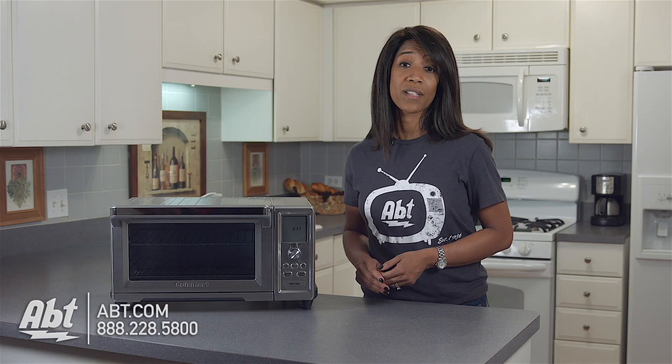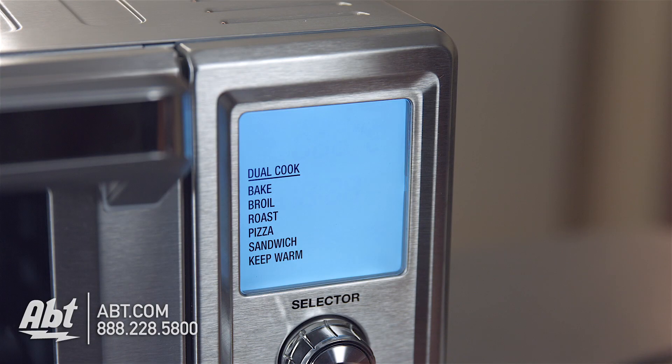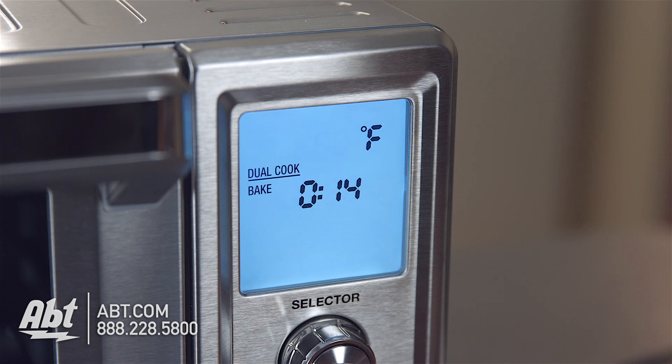Now that we've gone over the features, I'd like to show you how easy it is to use the dual cook function with this oven. We're going to make a sweet potato casserole. We're going to set the oven to bake at 350 degrees for 20 minutes, then select the broiling function for an additional 1-2 minutes and press start.